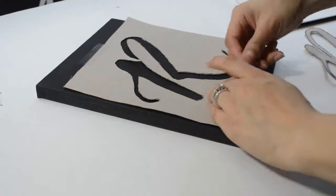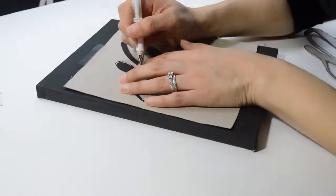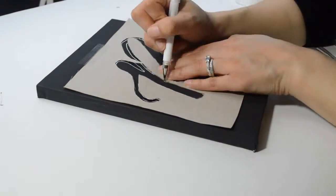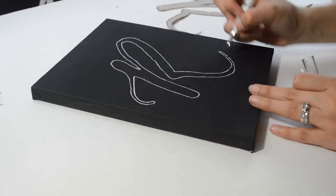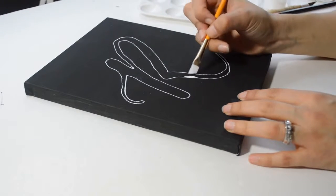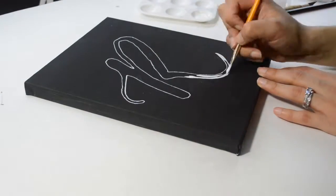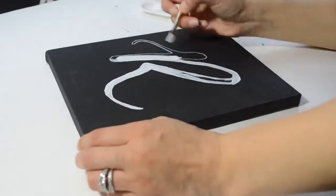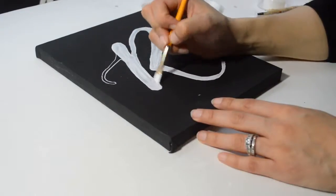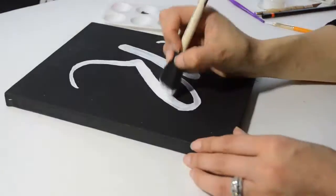Now that I have my stencil cut out, I'm trimming the cardboard shorter so I can place it on top of the canvas — the smaller the stencil, the better so you can see where it will be placed. I use tape to keep it in place and a white jelly pencil to trace the outline onto the canvas. Using an angled paintbrush, I paint the letter carefully within the outline, going over it two or three times until the paint is opaque, which doesn't take long because the paint dries fast. I go back with black paint to fill in any white paint that may have splattered, then use a sponge brush to dab it on. I found that works better than the brush.